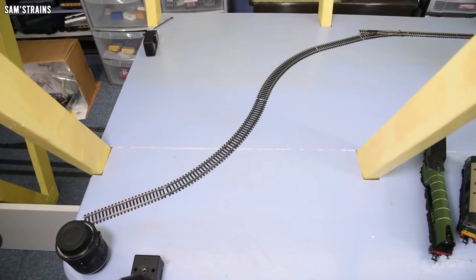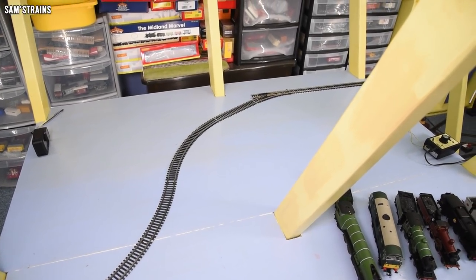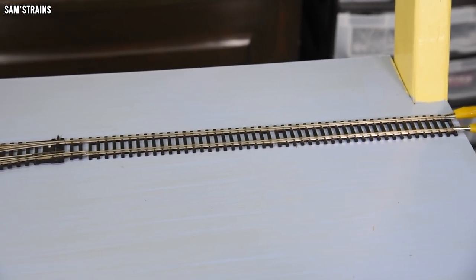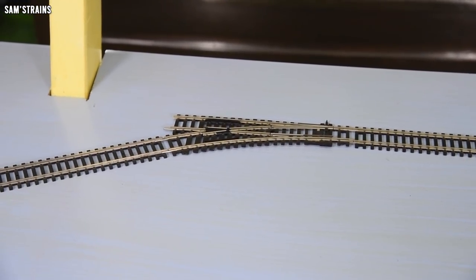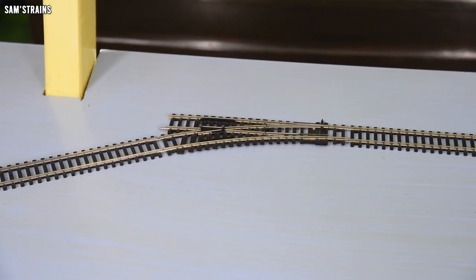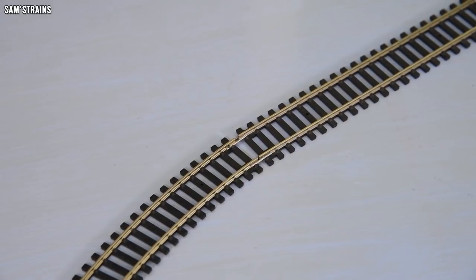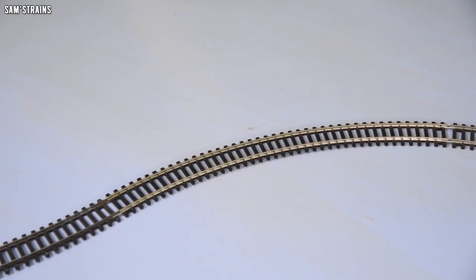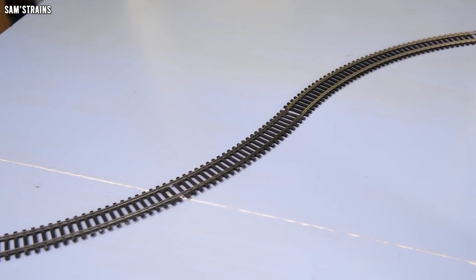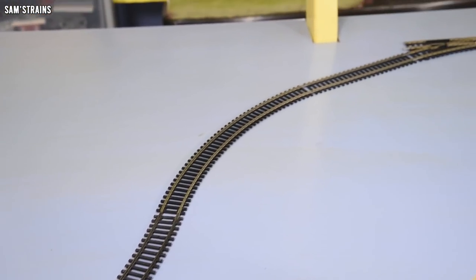Test track two — I definitely think I'm going to get some locos with this one. I've done away with the tight first radius S-bends because we know the locos can handle those. Instead we're moving into the realms of badly laid track. This test track starts off with a double straight connected to a set of points where the left fishplate is not correctly inserted, so we've got a bump in the track. Then the locos go through those points onto straight track where the fishplates haven't been pushed together properly, straight into a first radius curve where there is quite a gap at the top, then into a second radius right-hand turn with a fishplate not properly connected, and then onto a straight at the end with fishplates also not pushed together all the way.